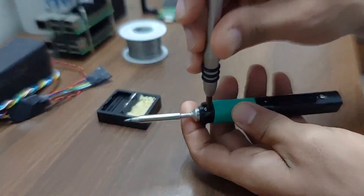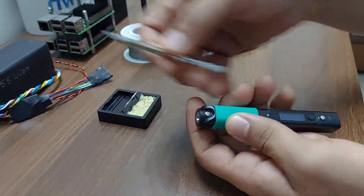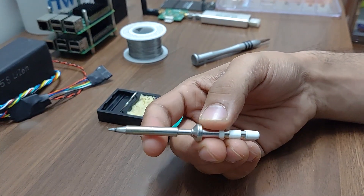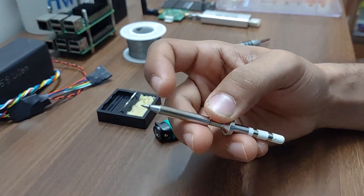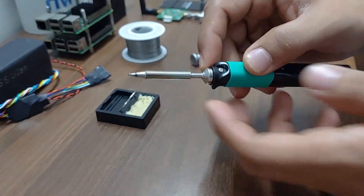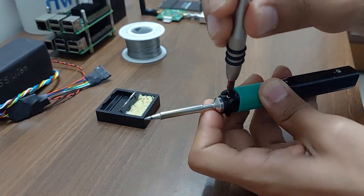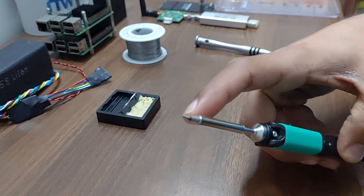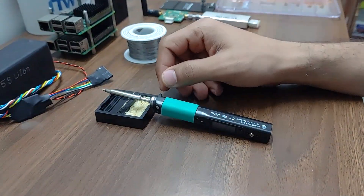You can remove the soldering tip from this soldering iron — you just undo one screw and it comes out. Unlike soldering station tips, this is an active tip, meaning the resistive heating element is inside the tip. That also bumps up the price of these tips in the market — I guess one of these tips is around $30 or so. As of now I'm happy with this conical tip, though I'm not a fan of conical tips. Later on I'll change it to a chisel tip.